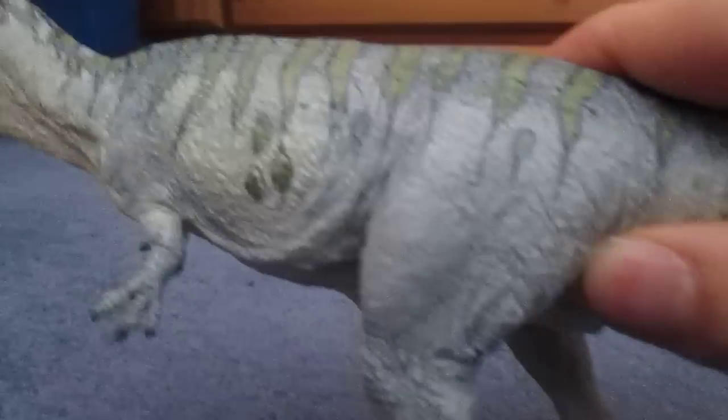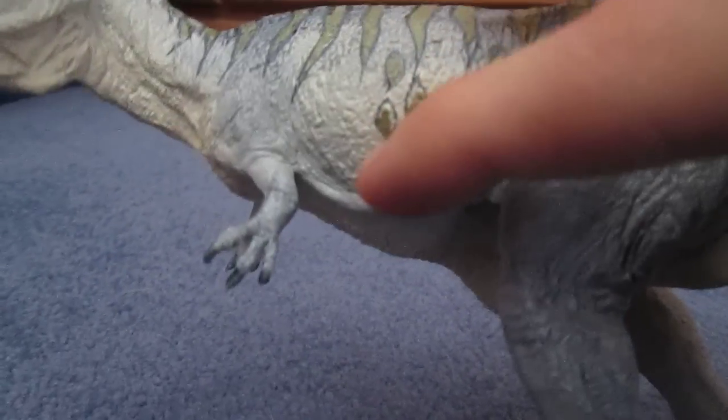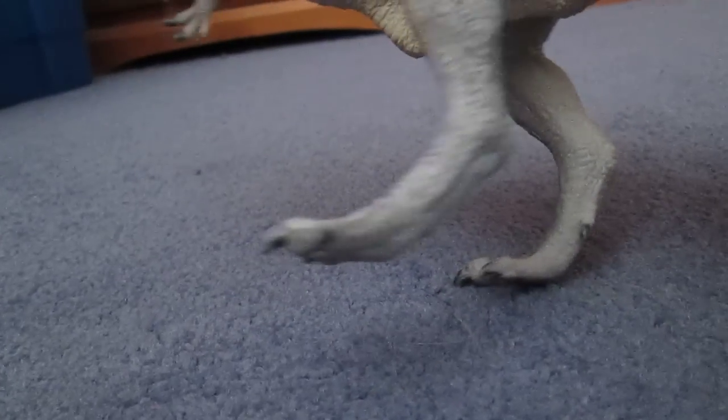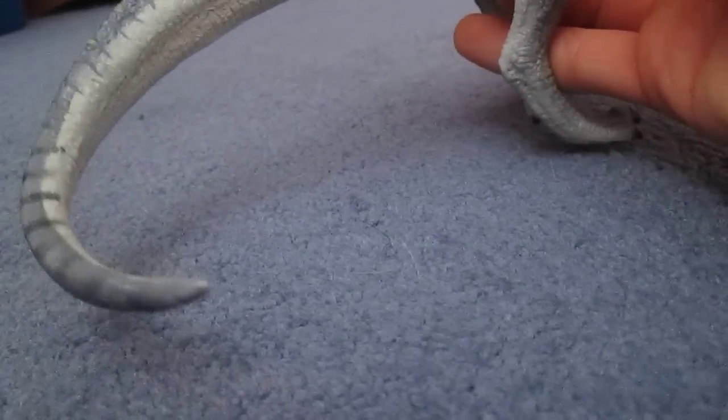Going down the body, we've got the arms with the three claws, and they are in the correct position — they're not bunny arms, which is a good thing. We've got the body with a lot of detail, like muscle contortion. We've got the legs, all the way down to the very bird-like feet, and we've got the long curved tail.